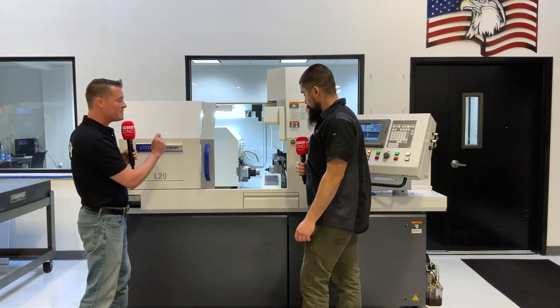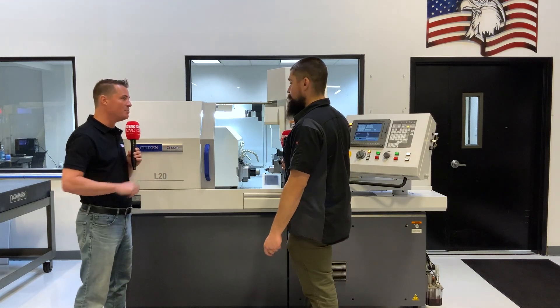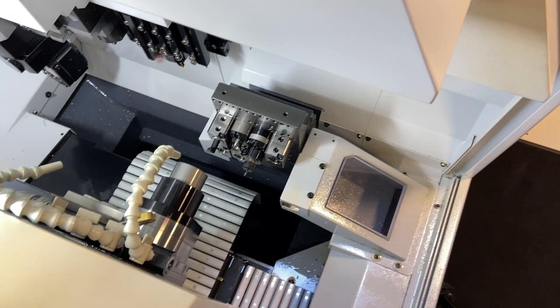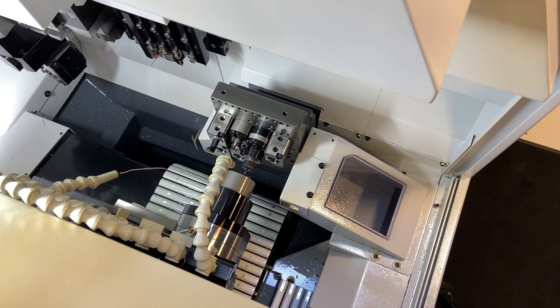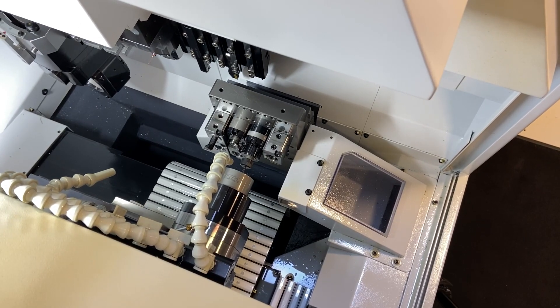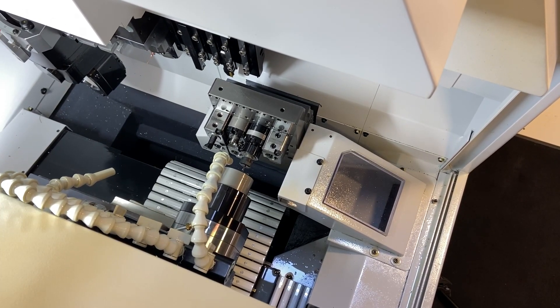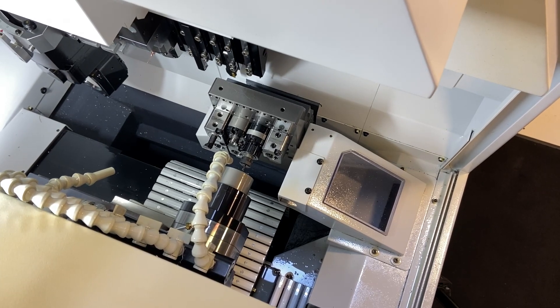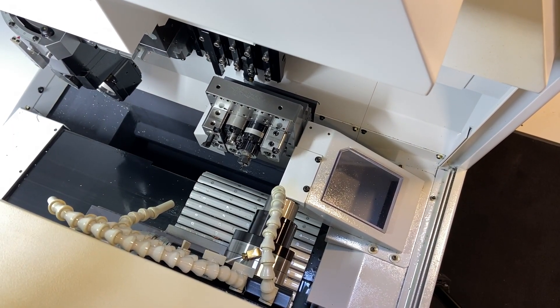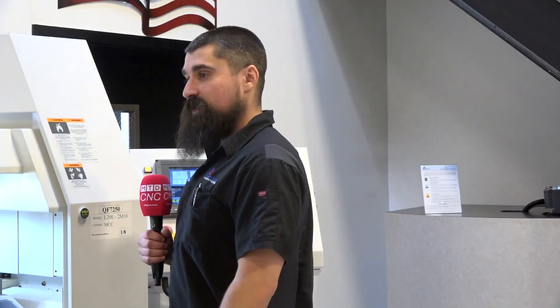In Swiss machine world, that's exactly what we want — we want these things to keep running. The part we're going to be running is more of an industrial part, resembles something along the lines of a valve seat, things seen in industrial automation. It's about a 28-second cycle time, so pretty quick — getting a lot of parts through in not a lot of time is what this machine is all about.